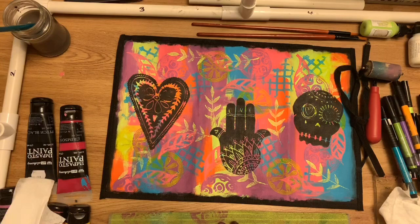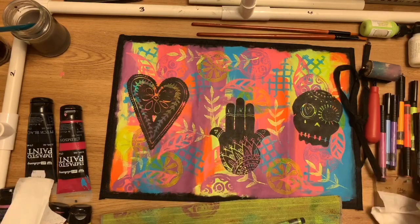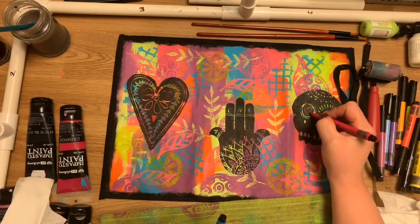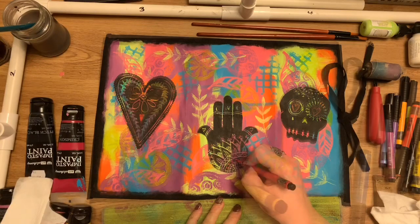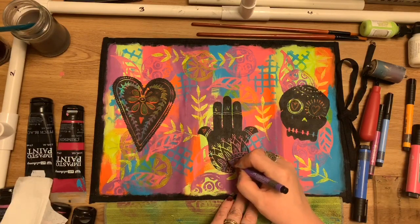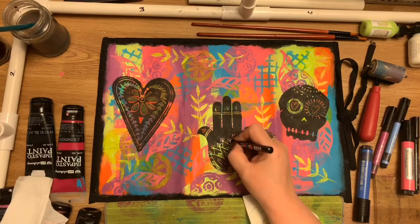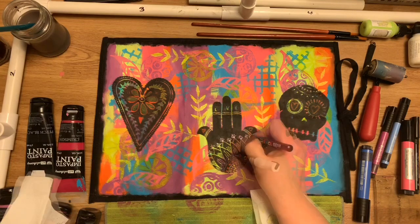Once that paint is dry, I'm going to use some Posca pens and some Pip pens to really colour in those little negative sections and give them their own brightness, making them a real focal point on the roll itself. The beauty of the Pip pens is that they're Indian ink, so they're actually permanent once they're dry. I'll also use the Posca pens to highlight and outline those images so they really stand out from that busy background.